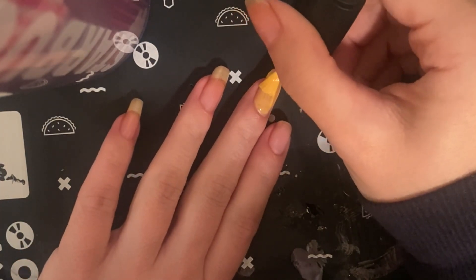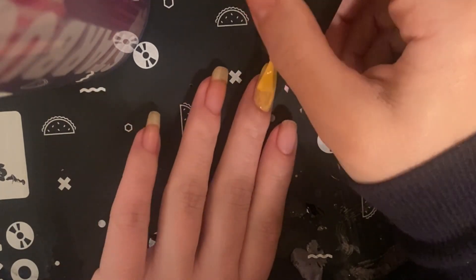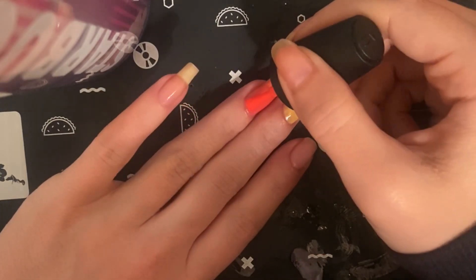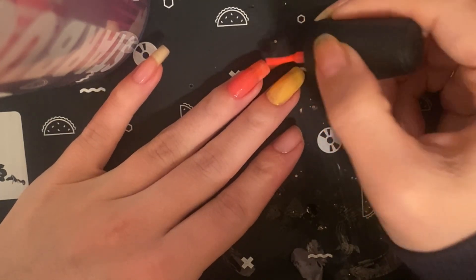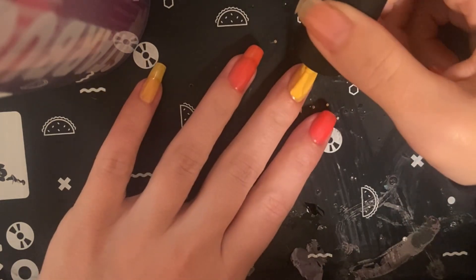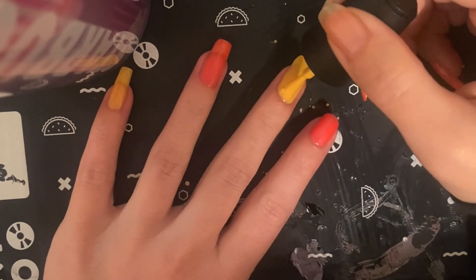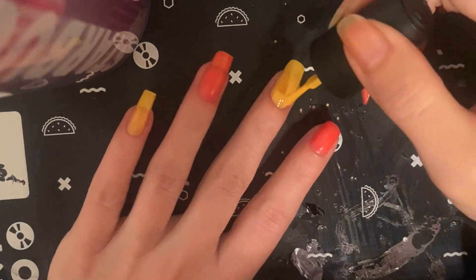I already have my base coat on to protect my nail. The polish is very thin and see-through, so I'm putting on another coat before letting it dry. I'm putting on the second coat — it's okay to do that, but you want to work pretty fast because polish dries quickly and you don't want to start moving it while it's slightly wet.